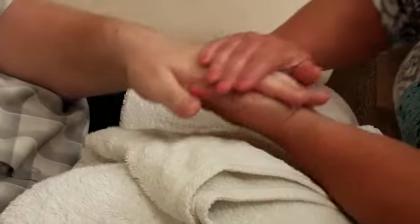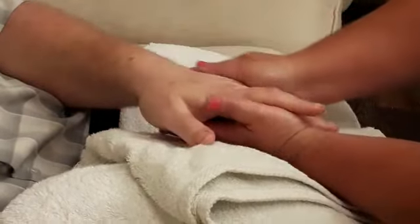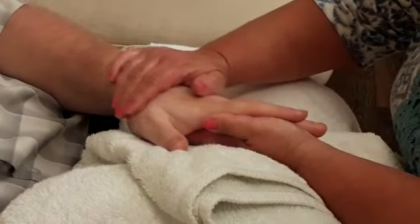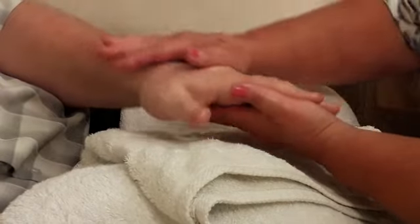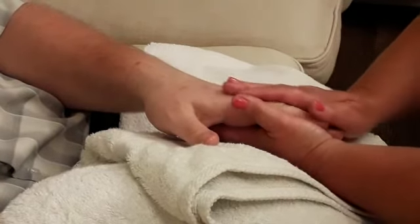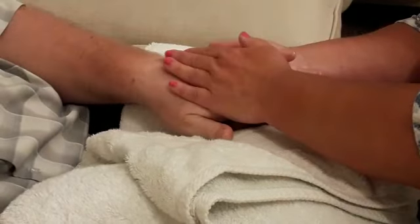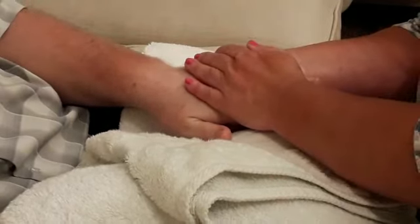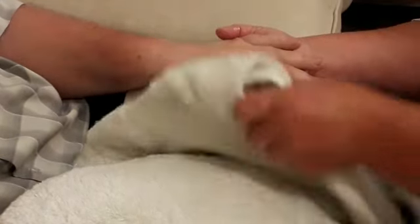Turn the hand over and effleurage the back of the hand up towards the wrist again. Finish with some light strokes back towards the fingertips and hold with that connection again for a few seconds. Then repeat on the other hand.